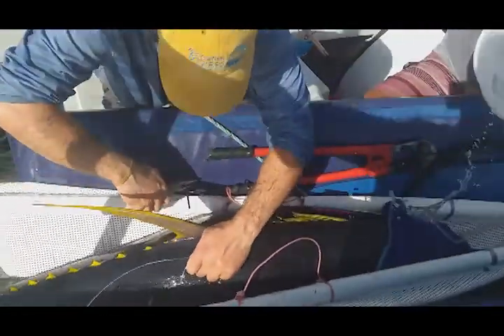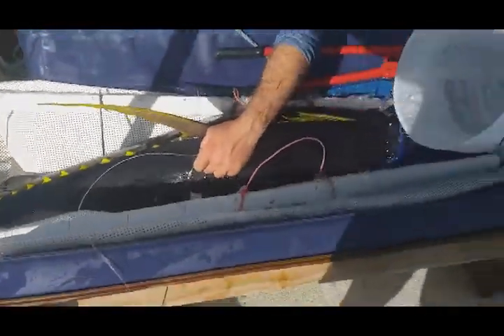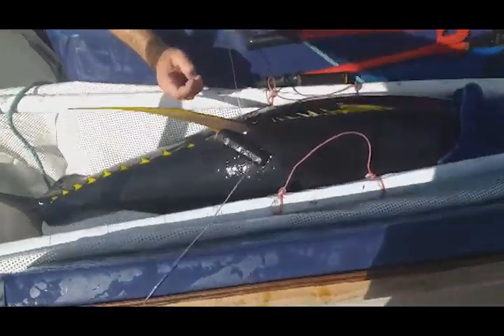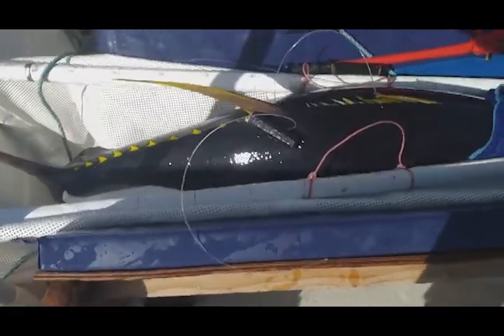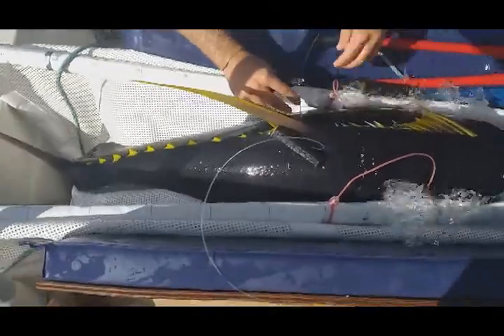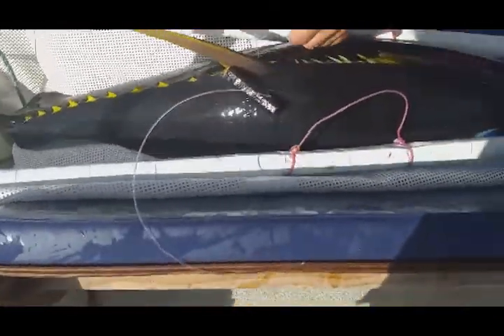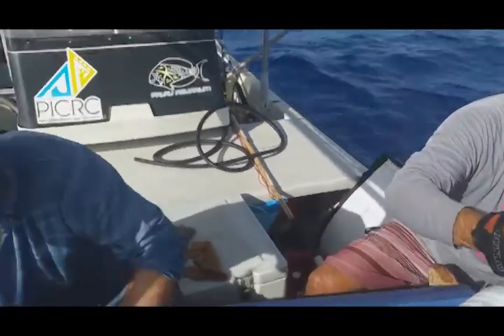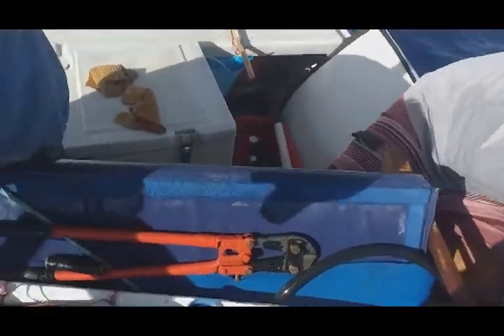To attach the satellite tag, we first are passing a metal needle through the base of the second dorsal fin, which is that long yellow one towards the back end of the fish. We're passing some fishing line through where that metal needle came through. Now the satellite tag is being attached to the fishing line, and we're going to pull the fishing line back through the other side of the fish to create a figure eight harness around that dorsal fin.